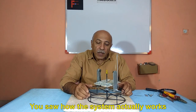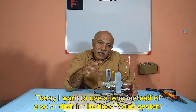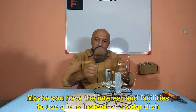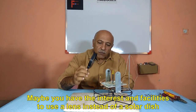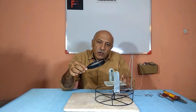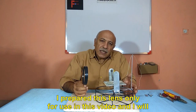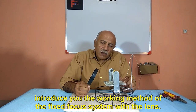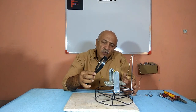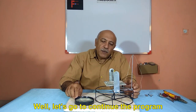You saw how the system actually works. Today, I want to use a lens instead of a solar dish in the fixed focus system. Maybe you have the interest and facilities to use a lens instead of a solar dish. I prepared this lens only for use in this video and I will introduce you to the working method of the fixed focus system with the lens. Let's continue the program.